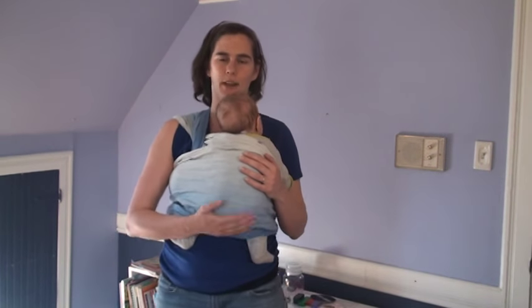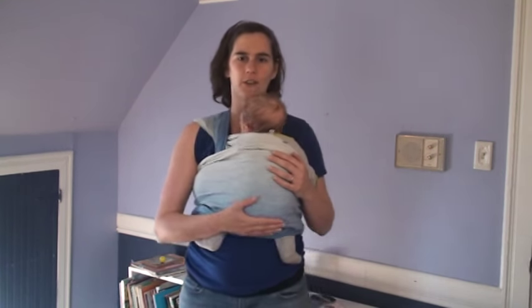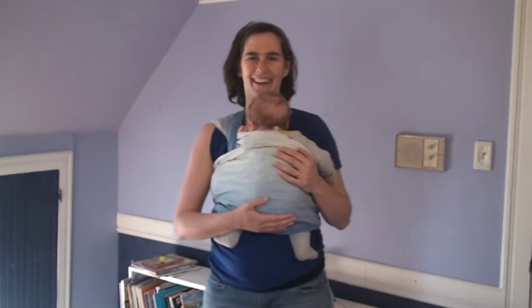Thanks. I hope that helps you through some cranky baby days — we've had our share over here these days. Thanks, bye!